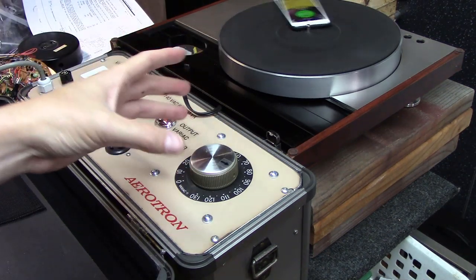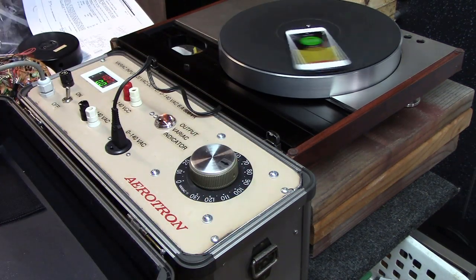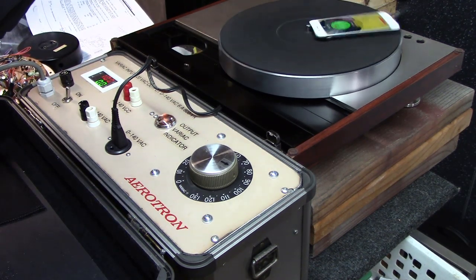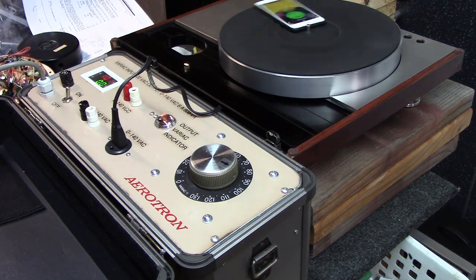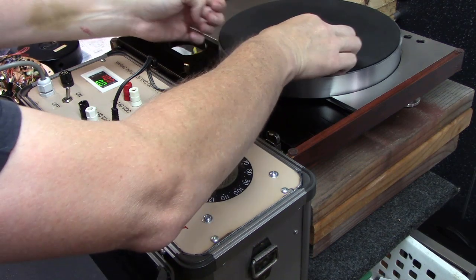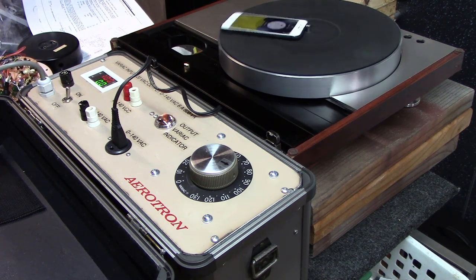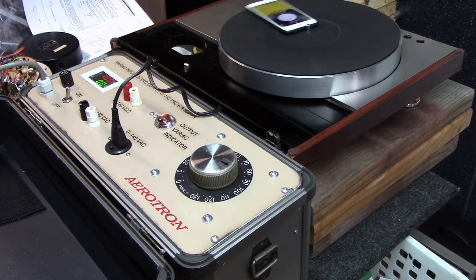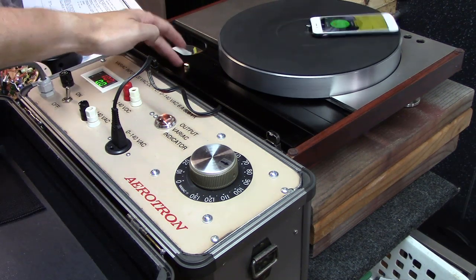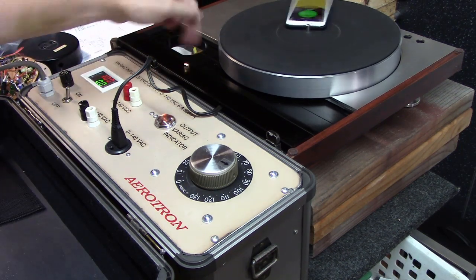With the dust cover loosened on the bottom, we were able to go underneath and adjust with a small screwdriver one of the two potentiometers. We've got both 45 locked on, and then switching to 33 it should lock on there as well. If the light is flashing you're not locked on; if it's solid or off you are locked on.